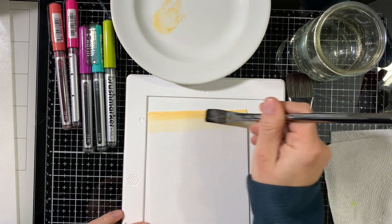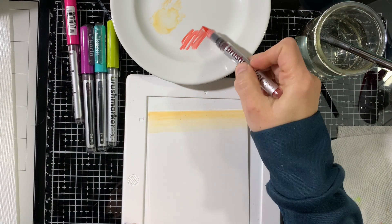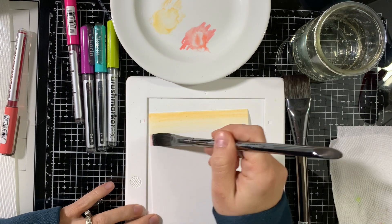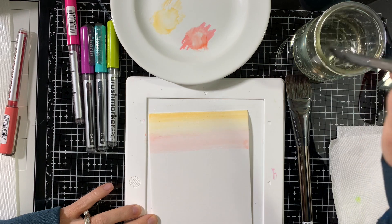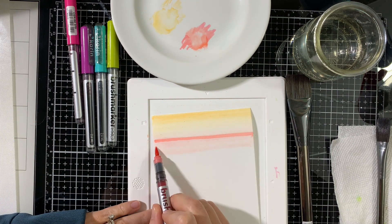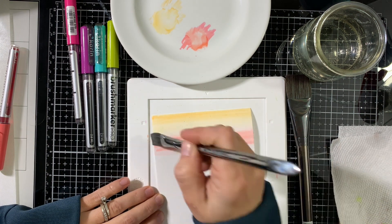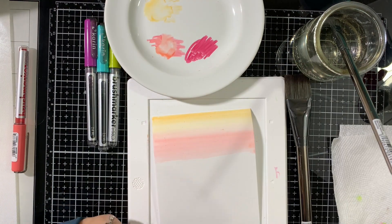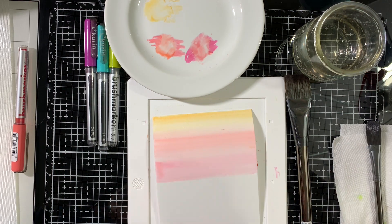I want it more intense because this is pale orange. These markers have very rich color, so if you add more water you'll get a more subtle, pastel-looking background; if you add more color it will be brighter. Next I apply the coral color, then apply fuchsia — hot pink — directly onto the paper with the marker.